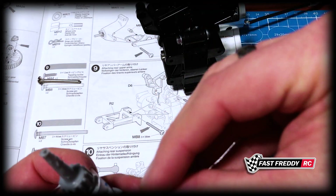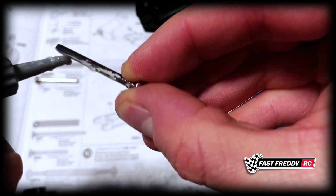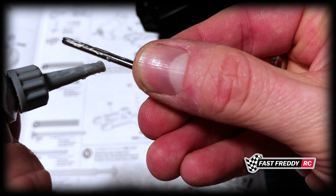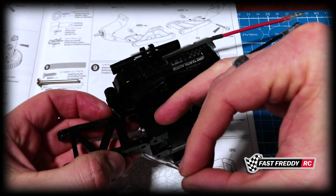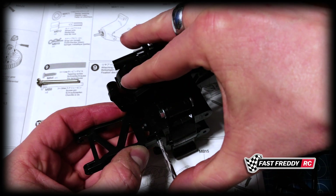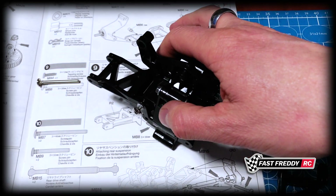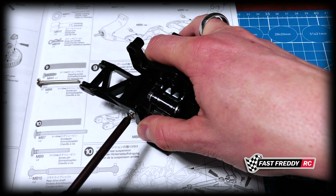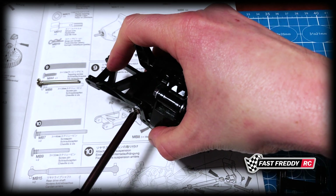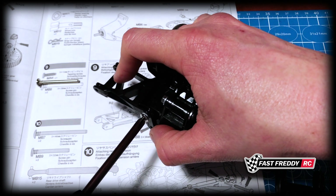We're going to grab our grease and our screw pin and grease this up. There we go — put that on there, grab the screw pin, move it through. It should fit to the other side, and we can now screw this in place. I've got my index finger on this because you can see how it wants to go up while you're doing it, so I'm countering it with my finger.